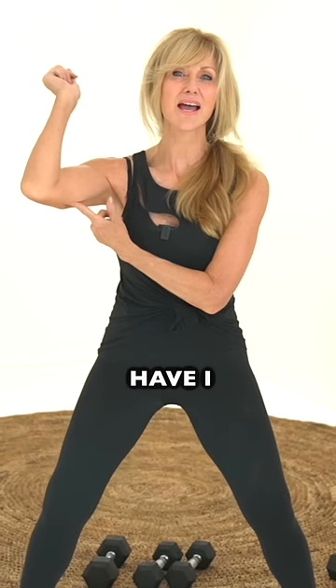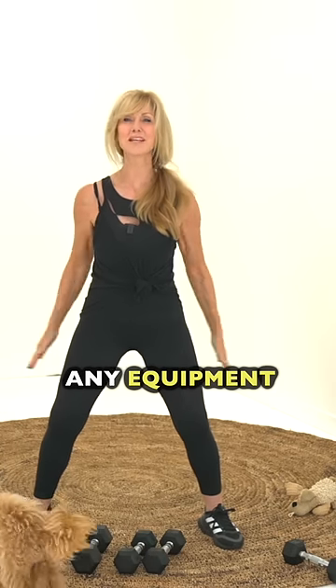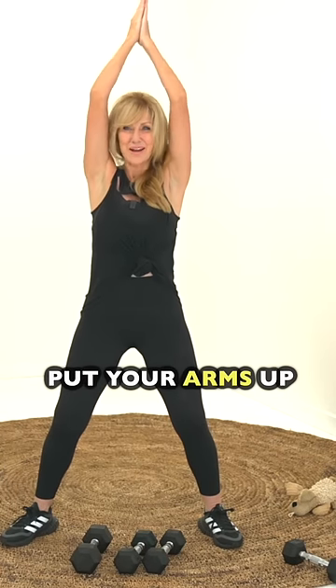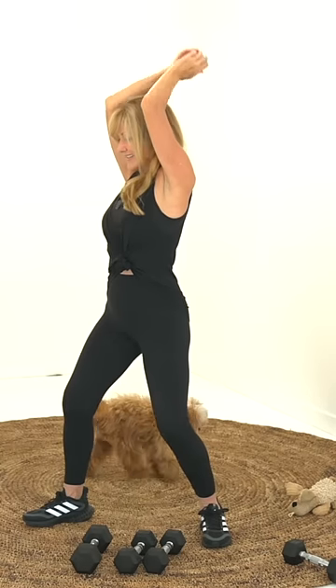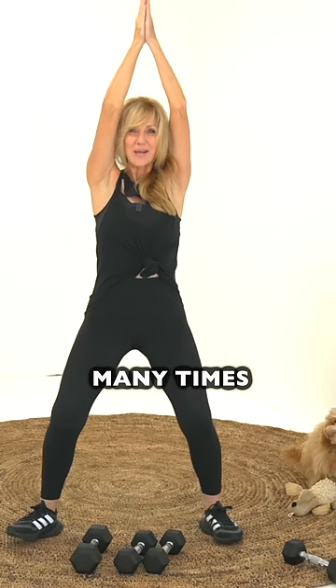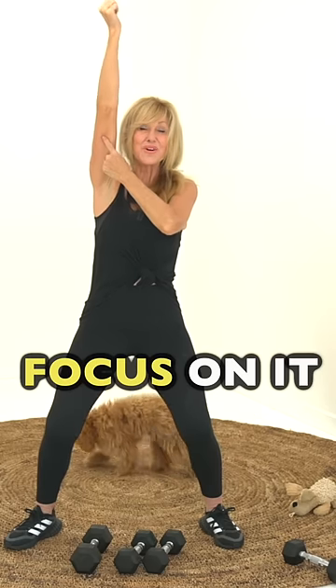And then throughout the day, focus — have I used my tricep today? If your answer is no, you don't need any equipment, just do this: put your arms up and then do this for as many times as you can. So I'm going to challenge you, focus on this muscle, focus on it.